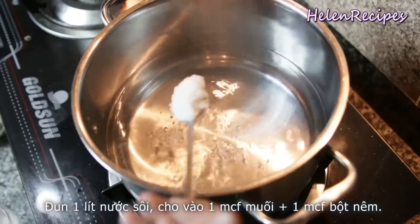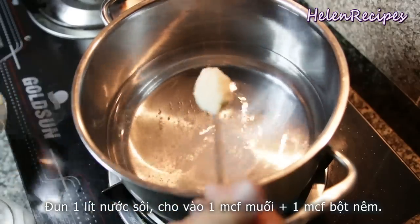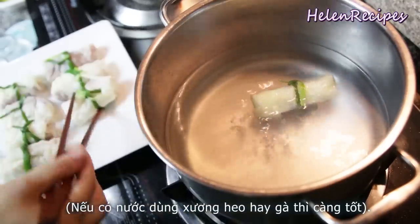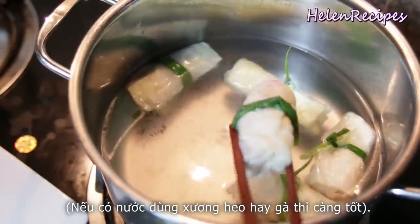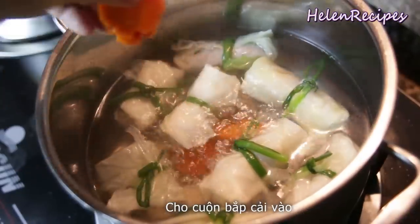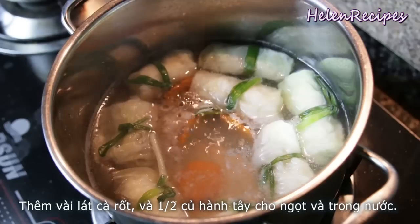Bring 1 liter or 4 cups of water to a boil and then add a teaspoon of chicken stock. You can also use chicken broth for a more flavorful soup. Add all cabbage rolls and a few slices of carrots for more color contrast.